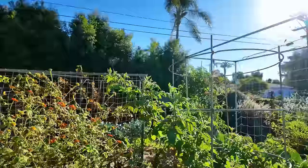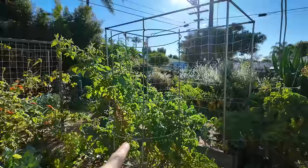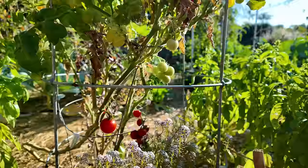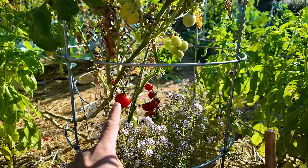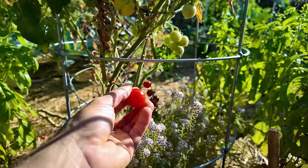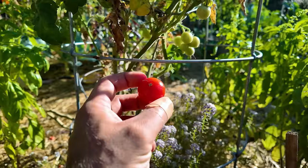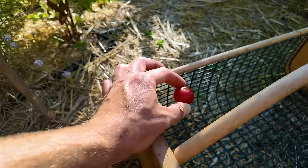I wanted to talk about growing tomatoes in the wintertime. It is possible if you live in a mild climate area like San Diego, but you want to be careful about which variety you choose. This one right here is called Husky Cherry — it's one of the few hybrid tomatoes I'll grow every year around this time and they make a wonderful tasting cherry tomato. Tip number one: if you grow a tomato in winter, make sure it's a cherry tomato. Cherry tomatoes can still produce with fewer sunlight hours, whereas a bigger beefsteak tomato needs 10–12 plus hours just to set fruit — it's just not going to work no matter what.